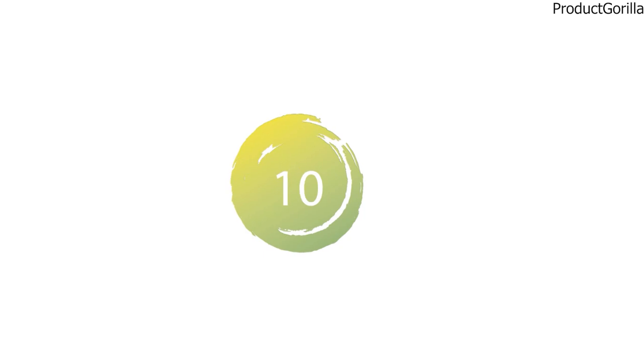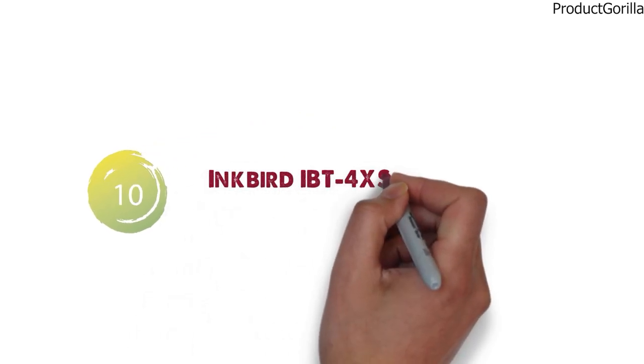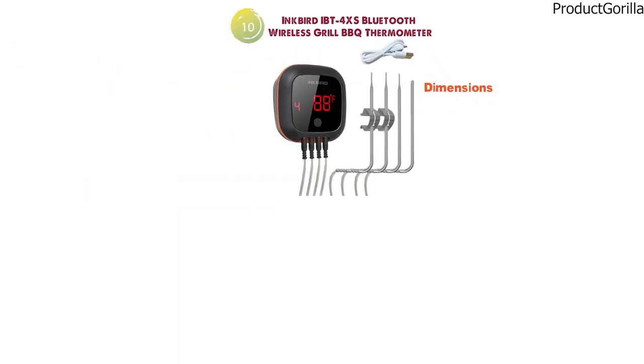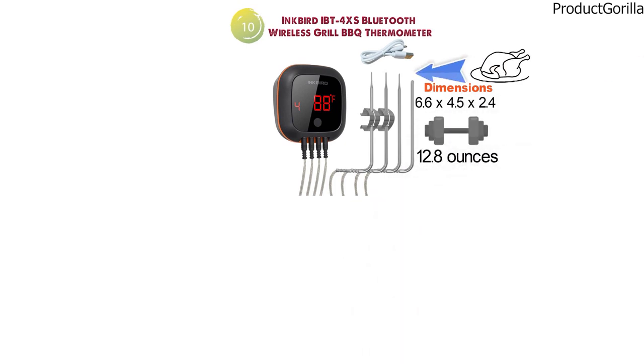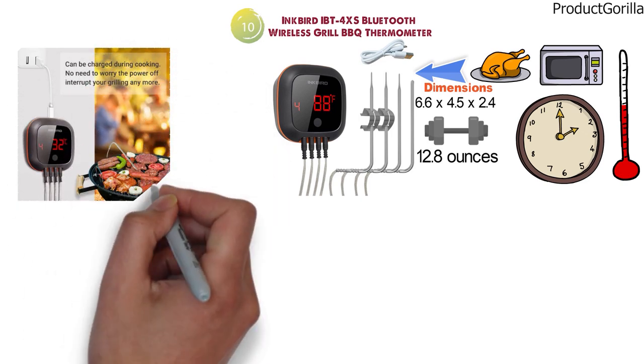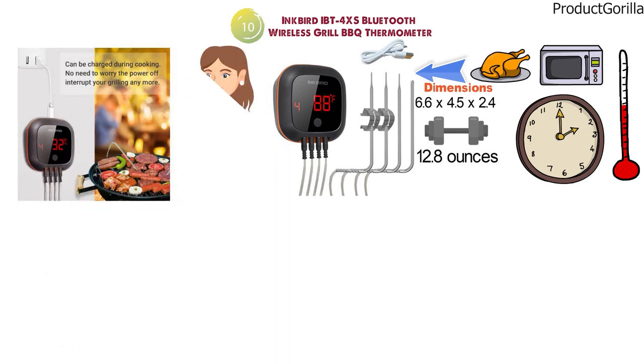And for our final pick at number 10 we have the Inkbird IBT 4XS Bluetooth Wireless Grill BBQ Thermometer. The dimensions are 6.6 x 4.5 x 2.4 inches and it weighs around 12.8 ounces. This thermometer comes with three meat probes and one oven probe so you can monitor multiple temperatures at the same time — whether you're cooking multiple steaks, chicken, and pork, you'll be able to monitor everything simultaneously.